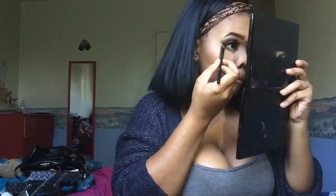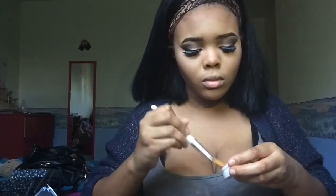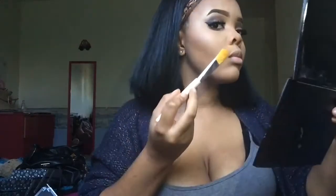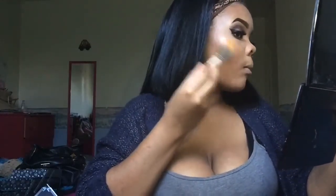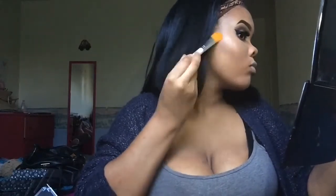Now I'm just putting mascara on my bottom lashes and then I'm going under my eye with the same brown eyeshadow I used on top. Next I'll be doing my highlight — I mix two: the first one is Wisp from Color Pop, and the second highlighter I mix is Luminous from Urban Decay Naked.